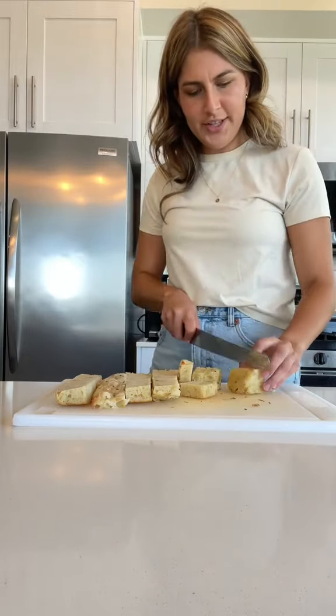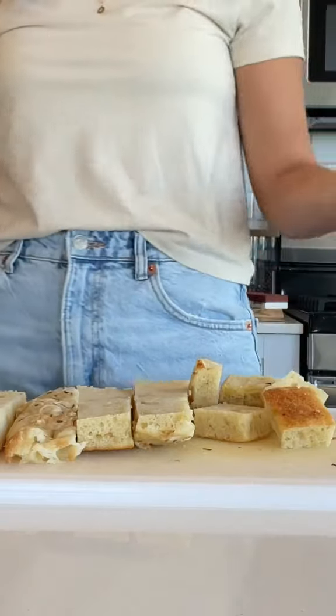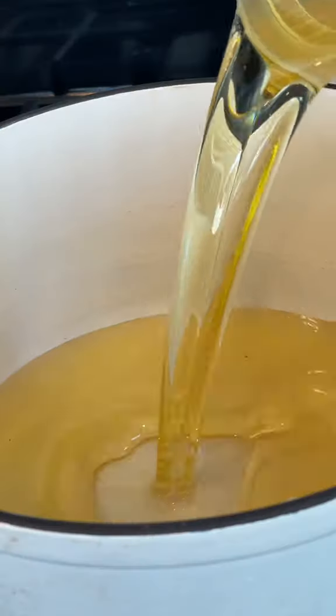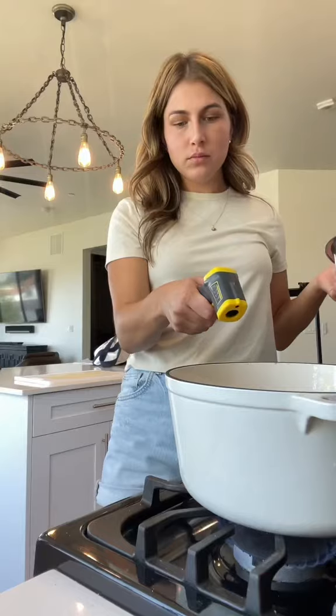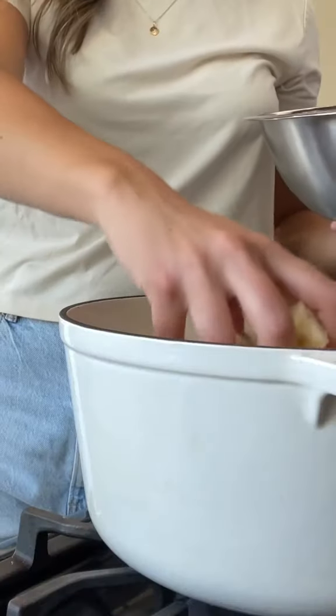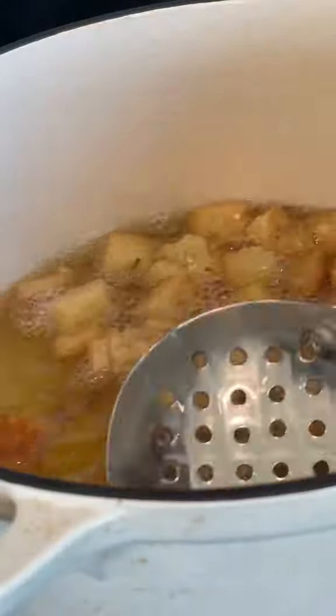I'm cutting my focaccia into seemingly medium-sized cubes — that's the size I'm looking for, like perfect croutons. Cubed and ready to cook at 375 degrees Fahrenheit. Croutons are ready.